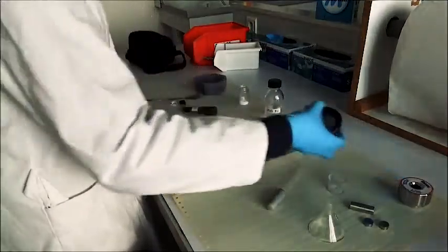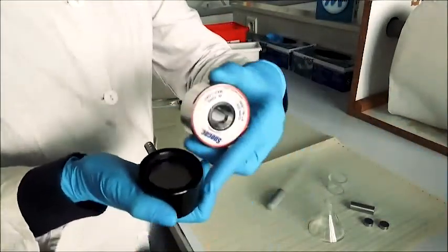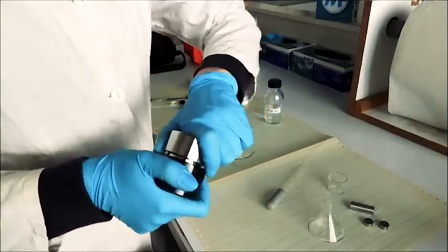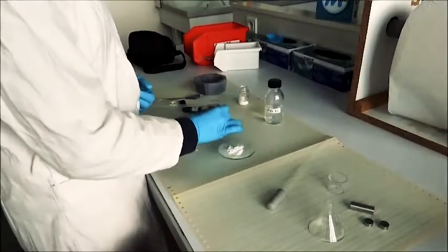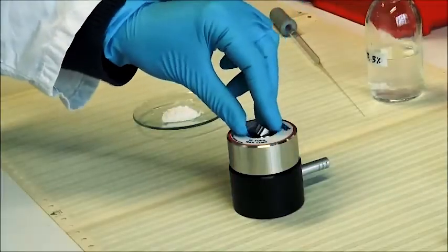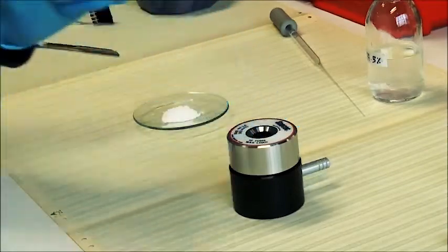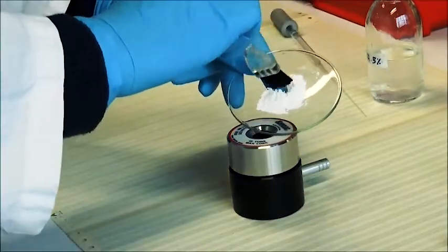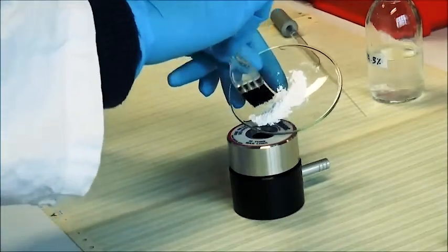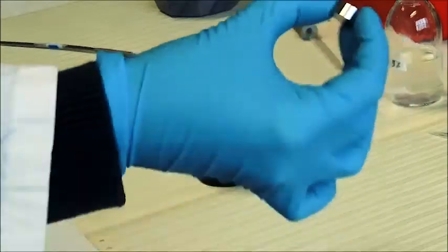Now comes the compression. You need to clip the two pieces of the mold together and introduce this piece. If your mold is clean enough, it will slip automatically into the cylinder. Then add the powder to be compressed carefully, and then the second piece.